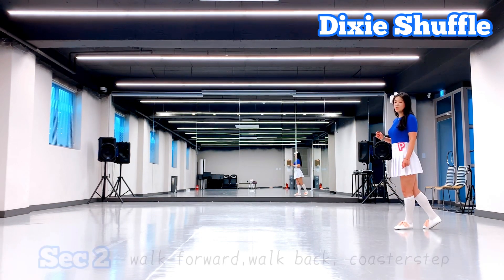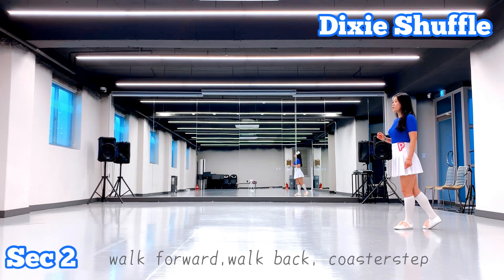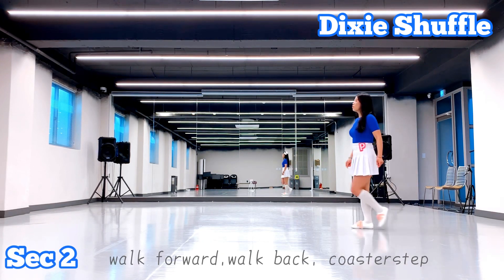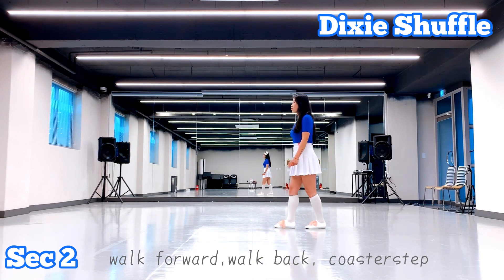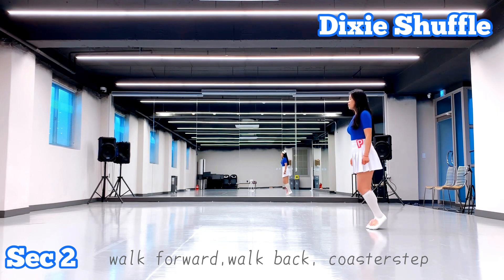Next, action two. Right foot forward, walk, walk, walk, walk, hit. And then back, walk, walk, go, serve, and eight.